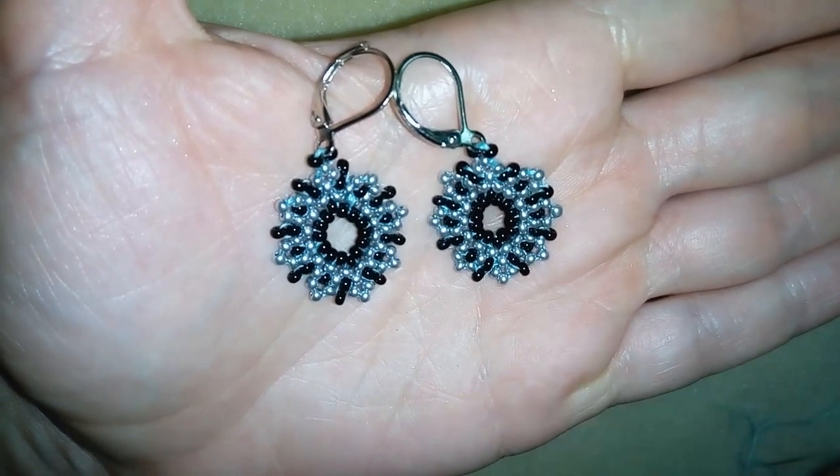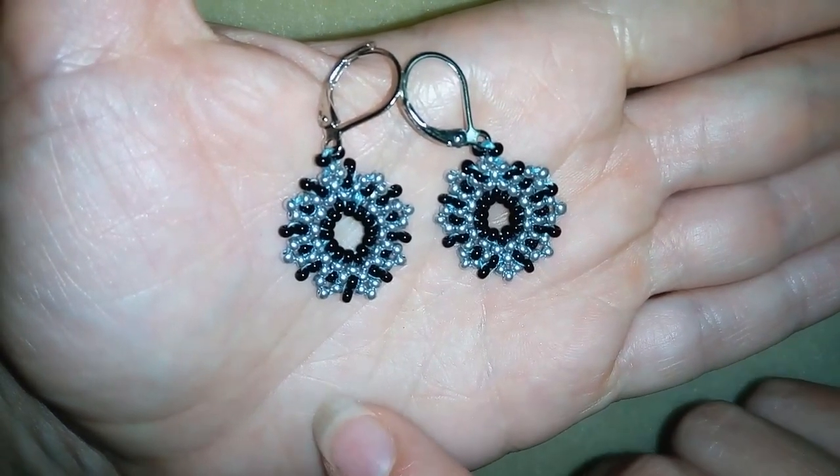For these you need really simple stuff — only seed beads and ear wires to attach them.